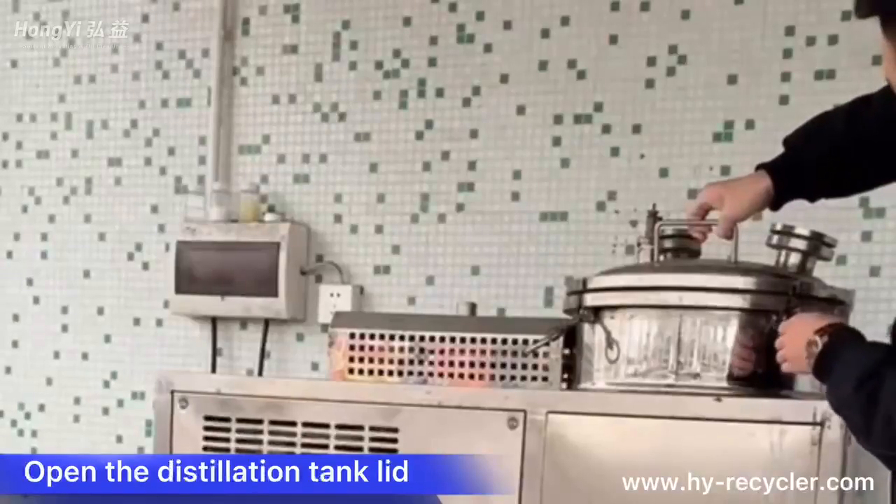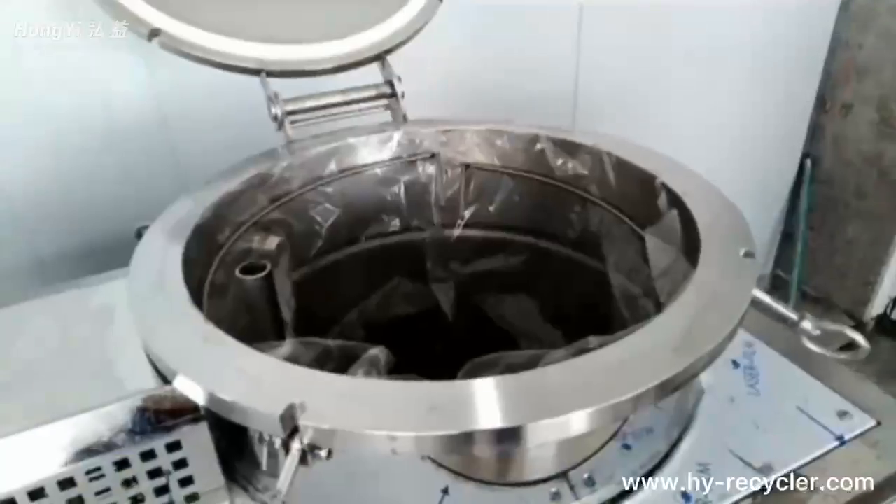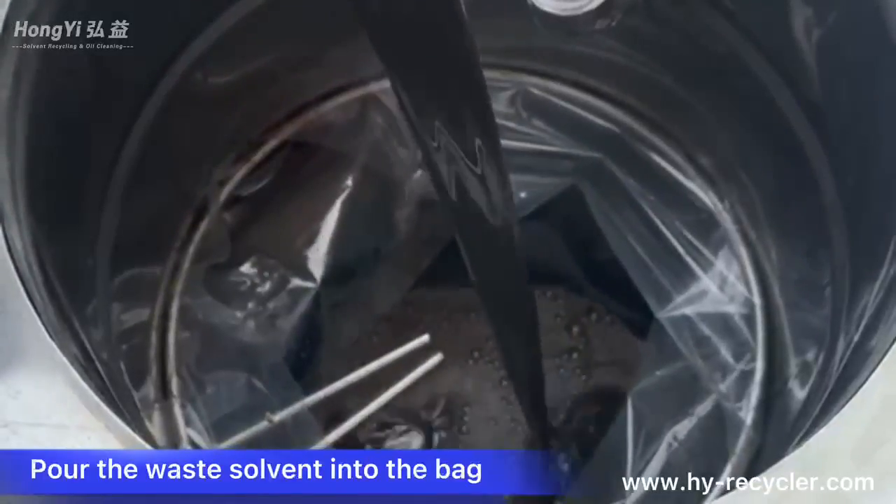Open the distillation tank lid. Put the recycling bag into the distillation tank. Pour the waste solvent into the bag.